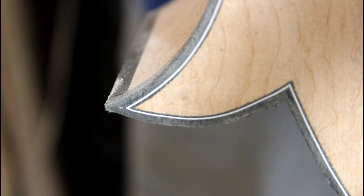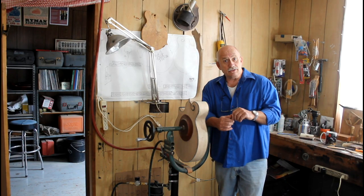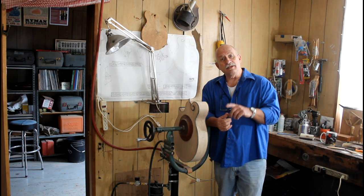It just depends on what wanders through the door here at Ratliff Mandolins. We certainly hope that you will come back and join us next week for the next edition of the Ratliff Mandolins Weekly Production Diary. Hopefully we'll see you then.